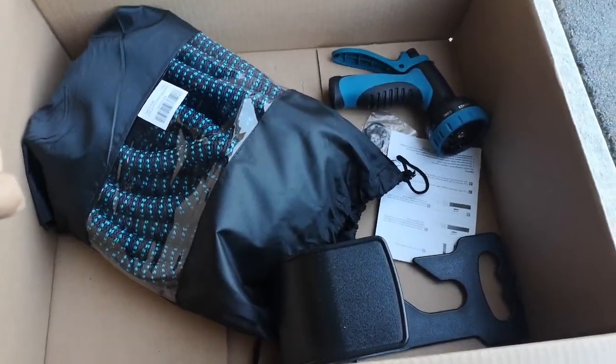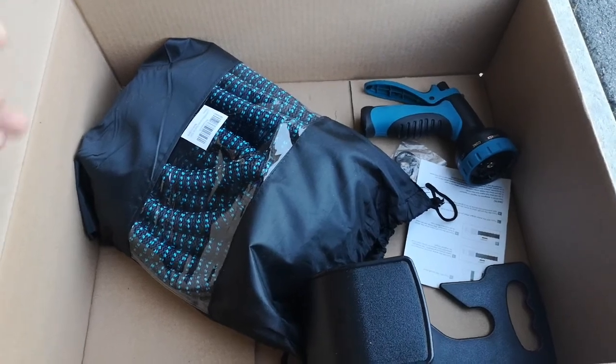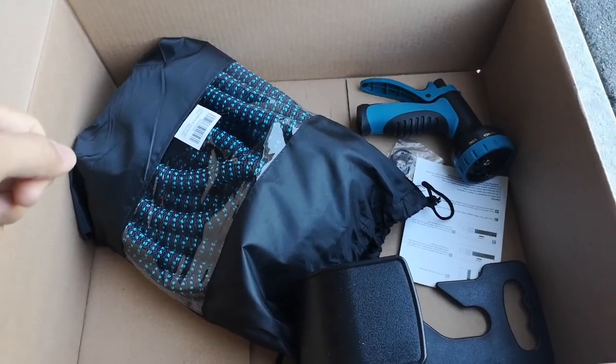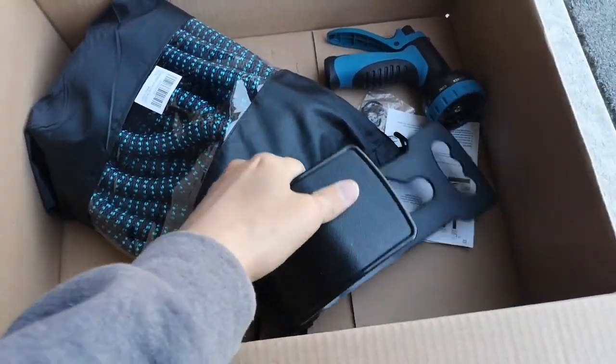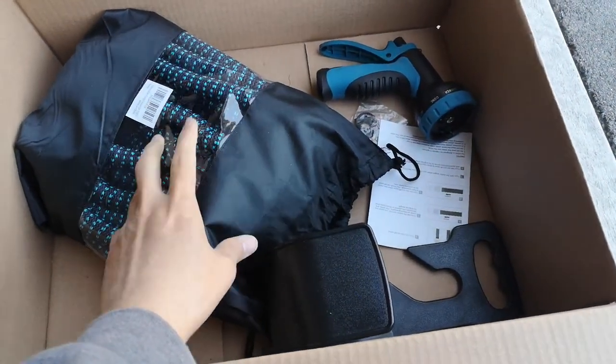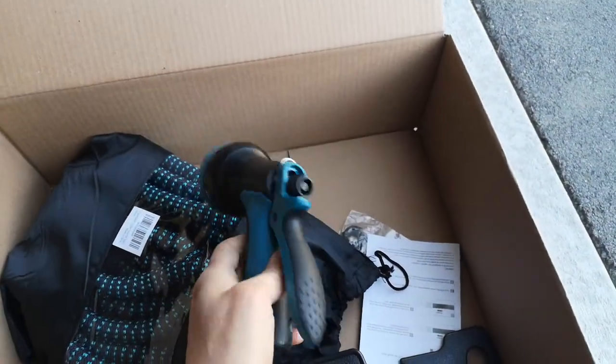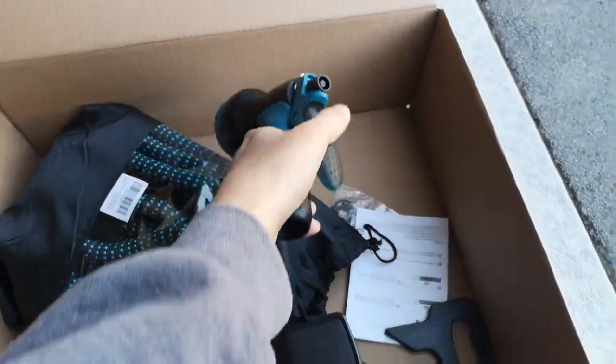The gardening season is finally open in Canada, and I'd like to do a quick review of this garden hose. I like that it has this attachment — this hose is expandable and also comes with additional attachments.